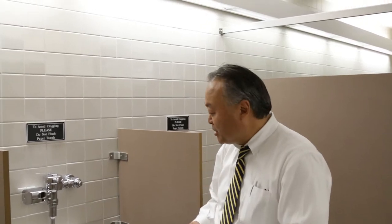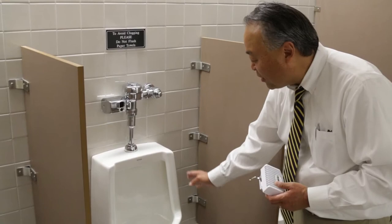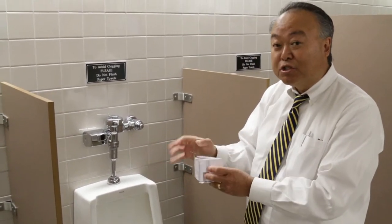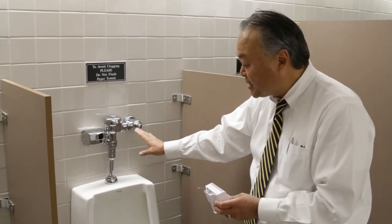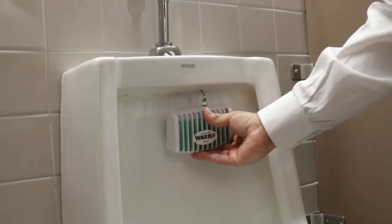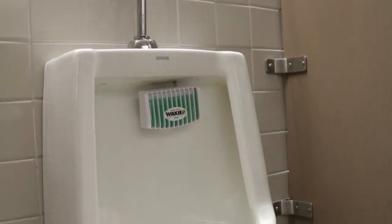We're about to install it here at the BYU Library. On this particular type of square urinal you're going to have to bend this pin back by 90 degrees to ensure you get the proper grip inside the upper flush hole. You're going to stick it into the hole, make sure the grip is there, press it against the wall, slide it in, and the installation is perfect.